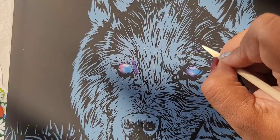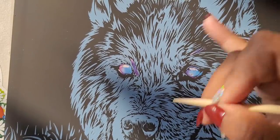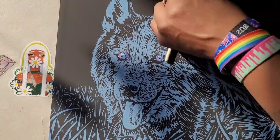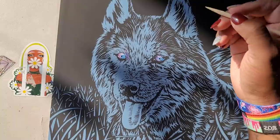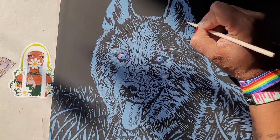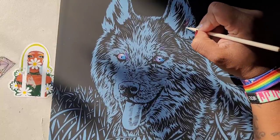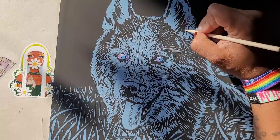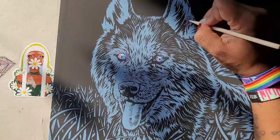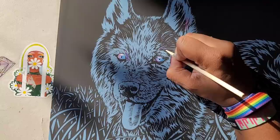You have to be very precise with these because, unlike with other scratch art books, you can scratch outside of the line — so you want to practice staying in the lines. You're going to need a steady hand for this one. I had to draw some pupils back in there — that was freaking me out! But yeah, I thought this was so cool and I would love to complete this Siberian Husky — it's so cute.